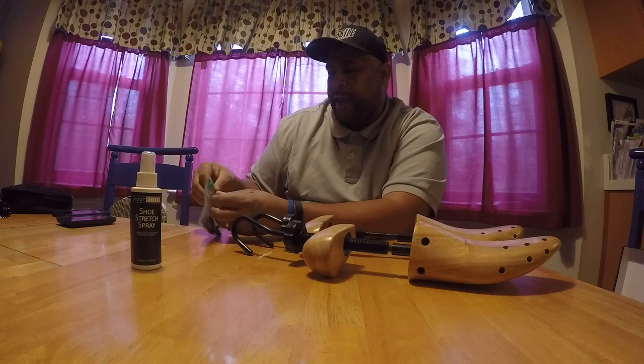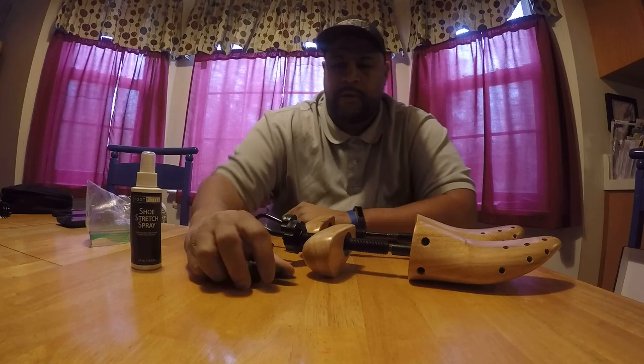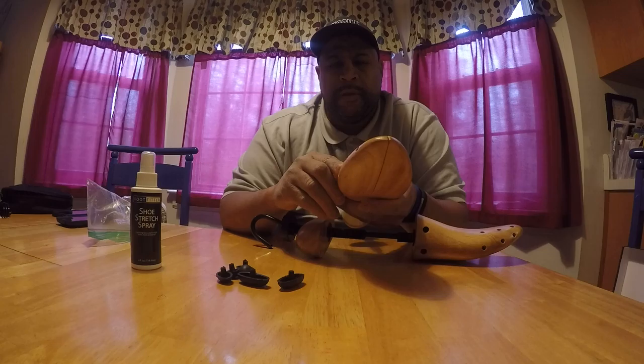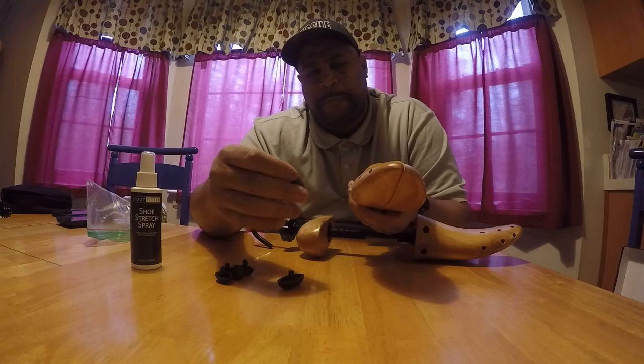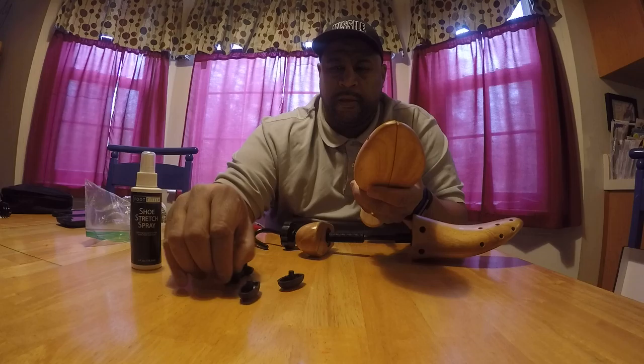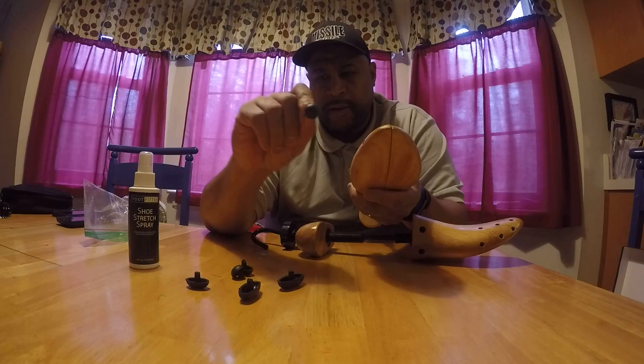They actually come with these little knob joints that you can stick on there — there are holes all around these joints. Like, let's say you got a pair of kicks that might be rubbing you in one spot on your shoe. You just guesstimate where that spot's rubbing and stick one of these little joints on there. They have different size ones — this is the big one, this is the medium size one, and this is the small one. And there's a set for each shoe.